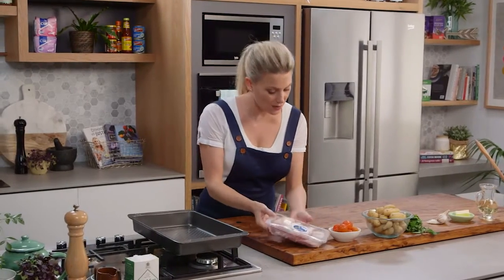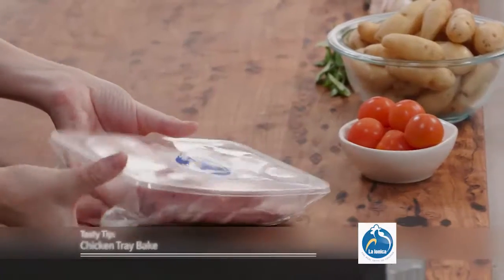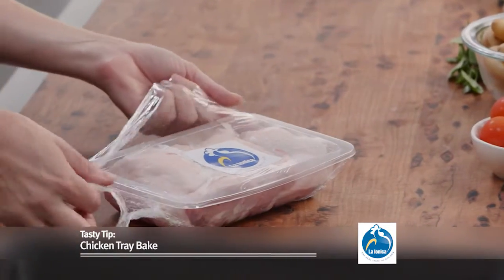If you're time poor, like many of us out there, here's a great little tip to do a one-pan wonder with chicken.